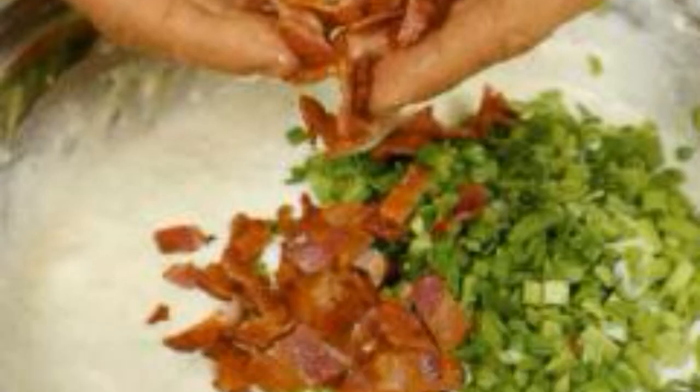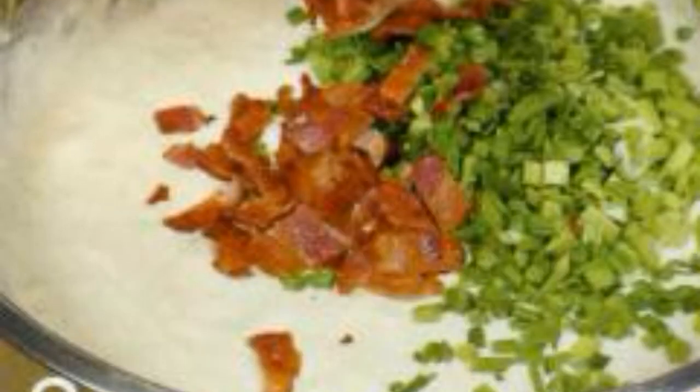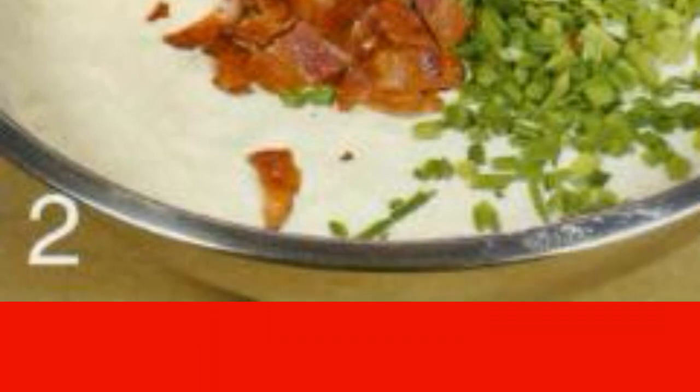Fry the bacon in a dry frying pan until golden brown. Let cool and cut into pieces. Chop the onion and add it to the dough, then add the bacon there. Mix it up.